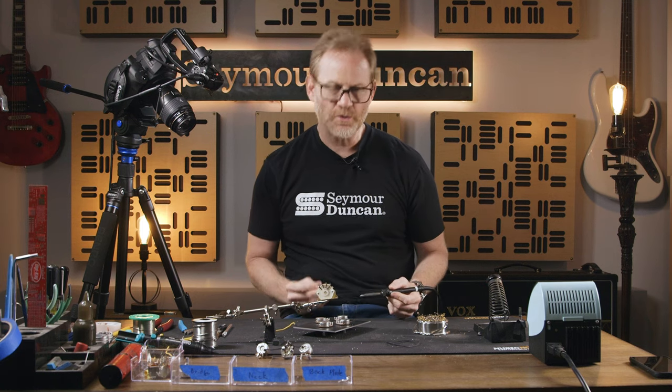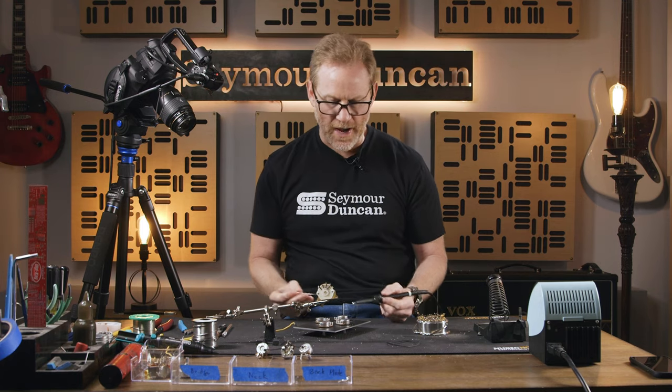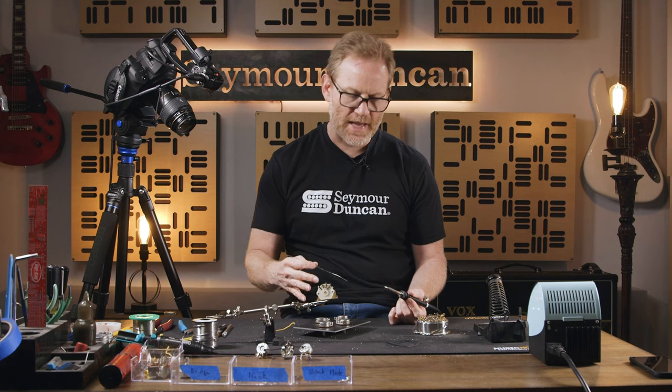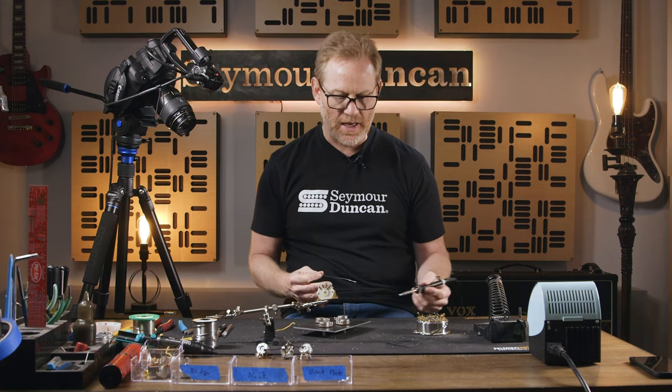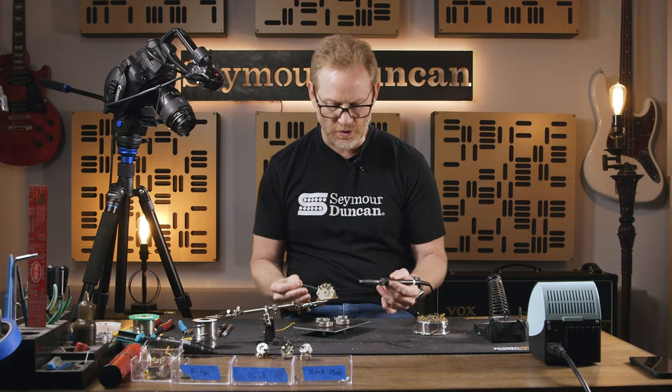We have a nice fresh new potentiometer. It's going to be a little bit easier to apply solder to the back of it, partly because it hasn't been over-oxidized and it's just going to make a better surface for us to be able to apply this solder to it.